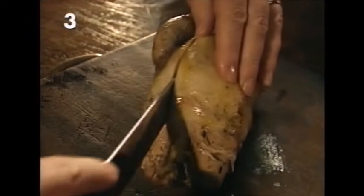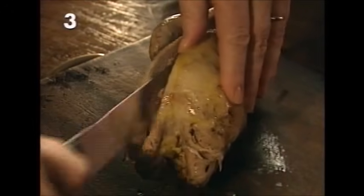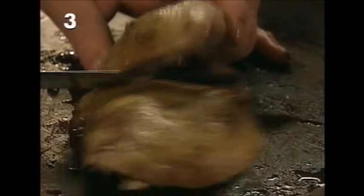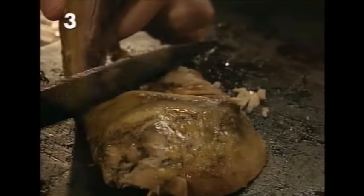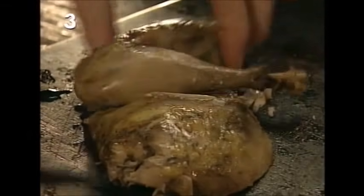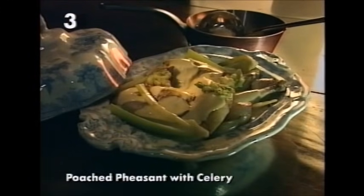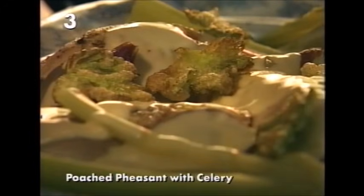To carve the pheasant, insert a sharp knife as close as you can to the breast bone, slice it down, and then pull the meat away from the carcass being quite firm. Each half should be cut into two. Serve the pheasant and the celery with the sauce poured over, and garnish with some celery leaves that have been first dipped in egg white and shallow fried.